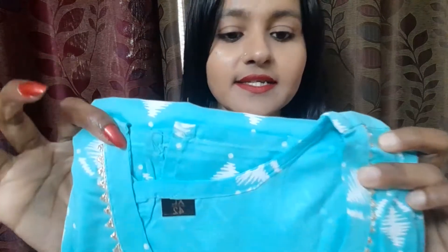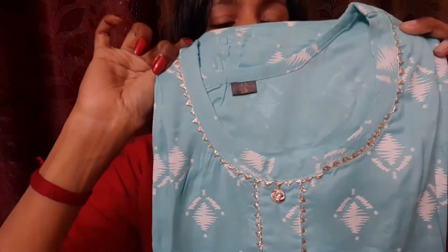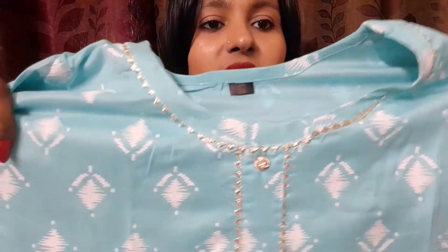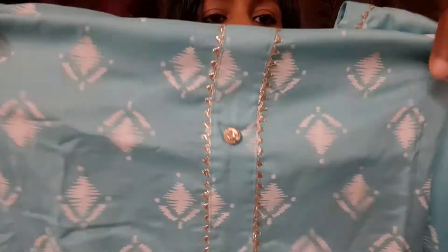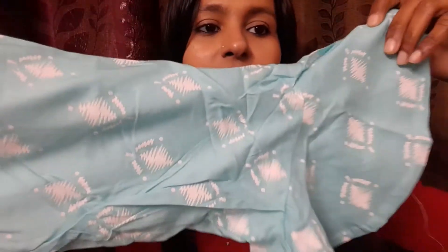It is a very nice shirt. It is a rayon material. It is a sea blue shirt, a light color. You will get the buttons very well — I will open it and you will get the buttons here. You will get the chest area. It is very good. It is very nice to see on the skin tone. It is printed.